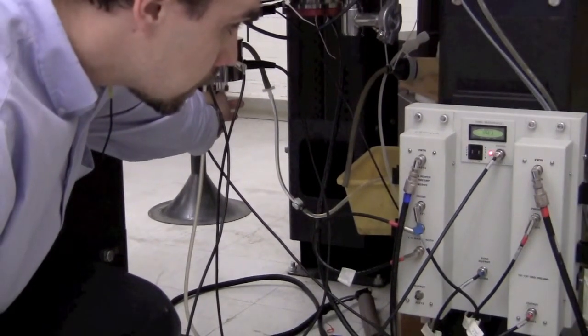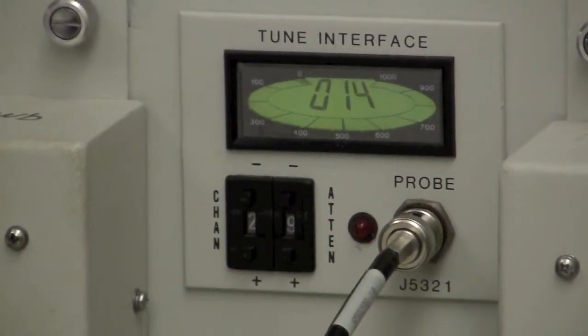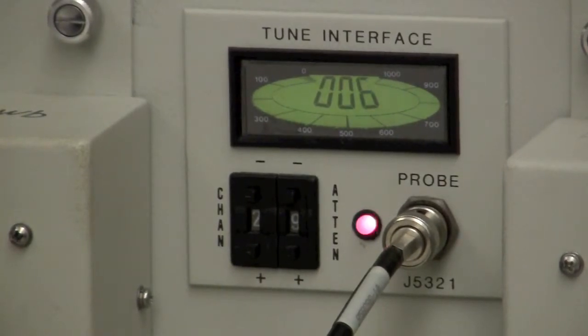Adjust the match until it gets as low as possible, then adjust the tune a little bit, and go back to the match to see if you can do better. There is a single optimum that depends on both tune and match. Ideally they would be independent, but unfortunately the two interact — as you improve one, it makes the other a little bit worse. You want to make the overall number as small as possible.